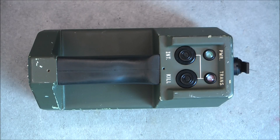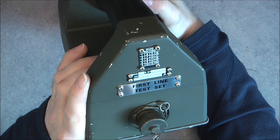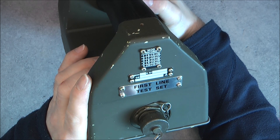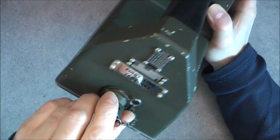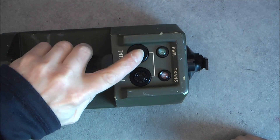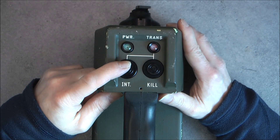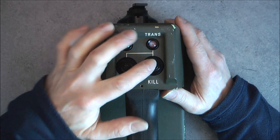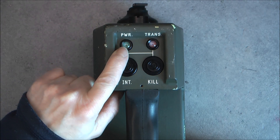For today's teardown we have an obscure piece of military equipment called the First Line Test Set, serial number 120, from the British Army. It is a box with one connector at the back and one big rubber-coated handle with two buttons: one labeled INT — possibly for interrogate, intercept, or interval — and one labeled KILL. It is quite interesting to have a kill button. There are two armored LEDs: one for power and one for transmit.